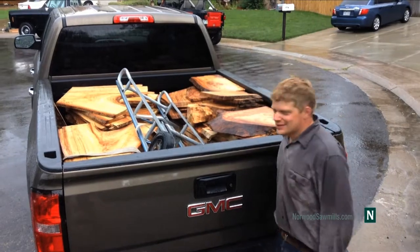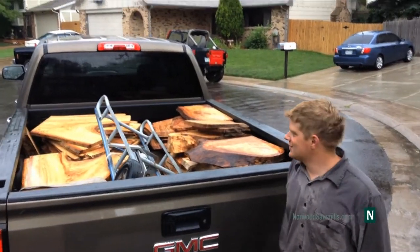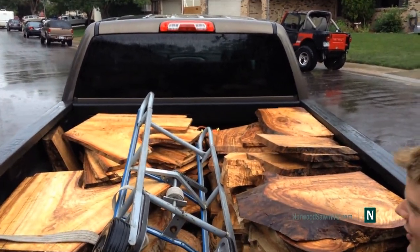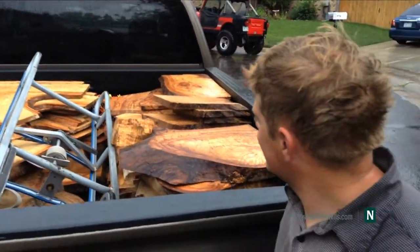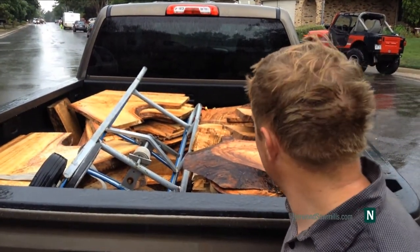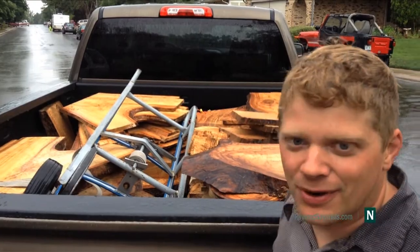I'm really excited to get started on some projects for this wood. We have in mind some guitars, some tables and drawers, and all kinds of things like jewelry boxes — just an assortment of projects.